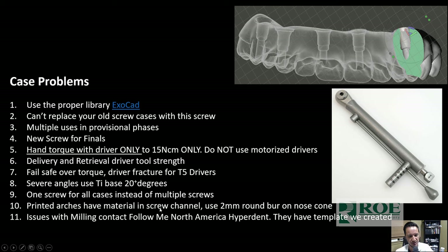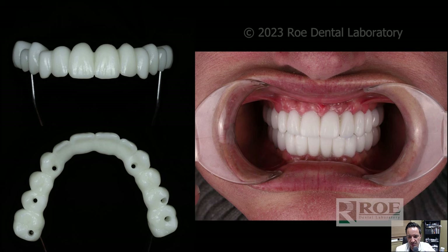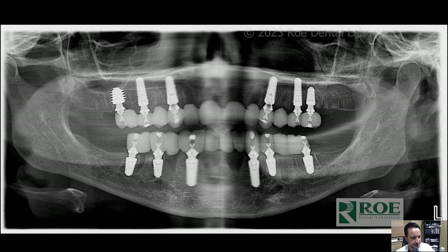For printed arches: sometimes you'll get a little piece of resin inside the screw access hole, and when you cure it the screw will bind prematurely. I take a two- or three-millimeter round burr and drill out that screw channel to clean it. For milling, contact Hyperdent North America — they have templates we created for the screw to get really tight tolerances. My goal is to use FP1, change the heights of zirconia underneath the multi-unit abutment, get really predictable results and nice tissues without having to mow down bone. This lady had a really high smile line — I wanted to give her a pretty smile and stay FP1 without reducing her bone.